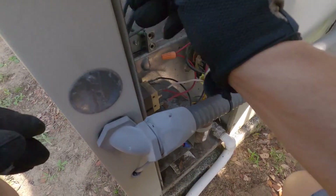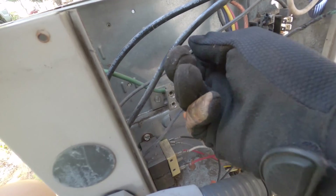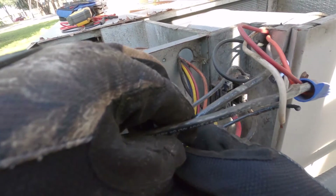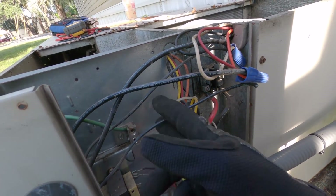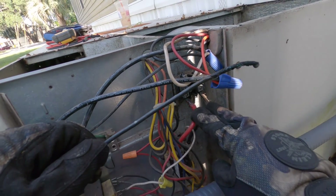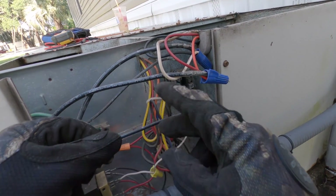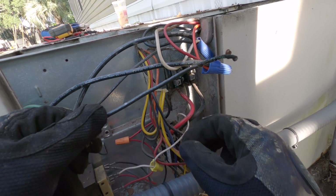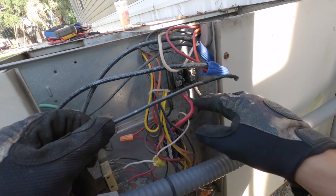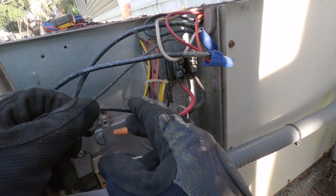I'm going to strip this back. The customer is standing right over my shoulder — a sweet older lady — and she shook her head and said go ahead and do what you've got to do. I'm going to cut this back. Really, this bus bar is just another point of resistance — why even put it back on that bus bar for it to try to make contact to go to the contactor? I'm going to take these two wires off of here and put them straight to the top of my contactor.